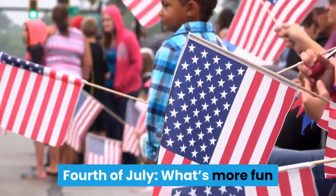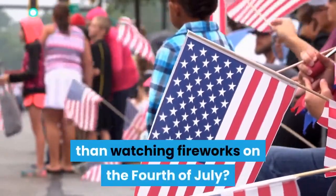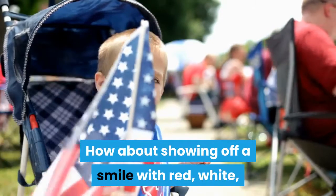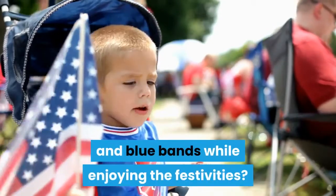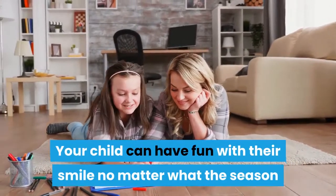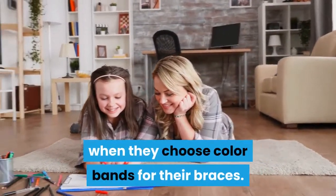Fourth of July: what's more fun than watching fireworks on the Fourth of July? How about showing off a smile with red, white, and blue bands while enjoying the festivities? Your child can have fun with their smile no matter what the season when they choose color bands for their braces.